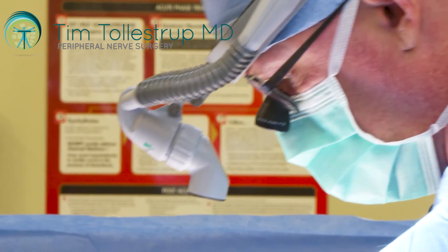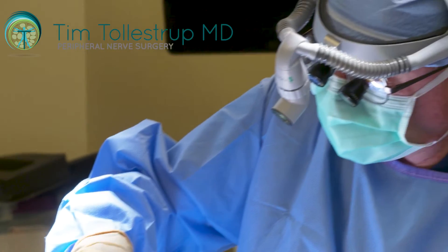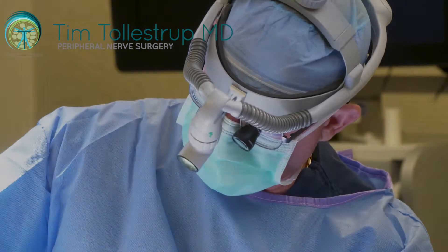Anytime you look up piriformis muscle anatomy, you'll get a little drawing that has six basic different variations in terms of the anatomy — but this is not one of them.